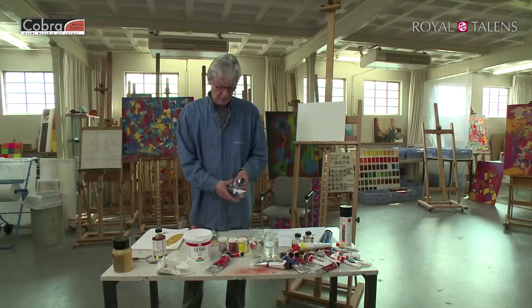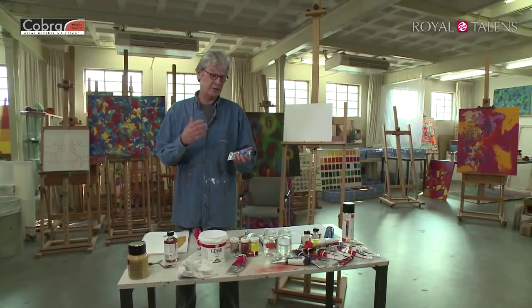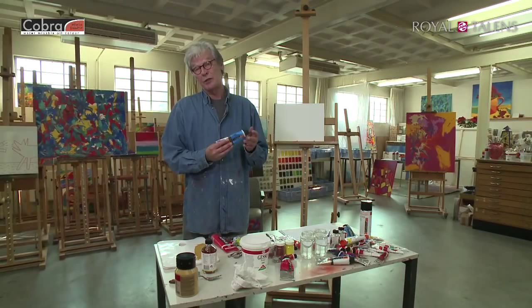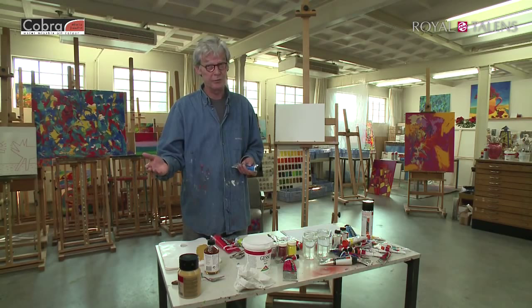We're going to emphasize on Cobra — solvent-free oil painting. Solvent-free meaning you do not need hazardous stuff like turps or spirits, meaning you can paint with Cobra everywhere you like: in the kitchen, in the living room, outside. Water is everywhere, because solvent-free means you use water instead of solvent.